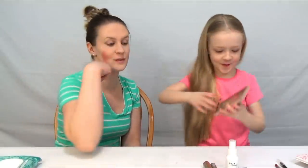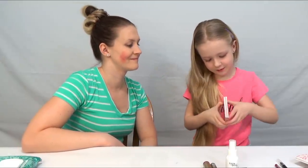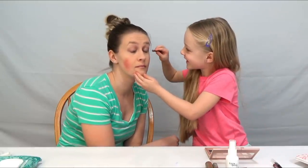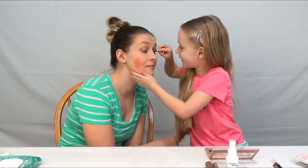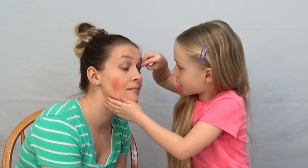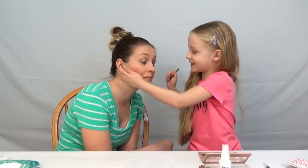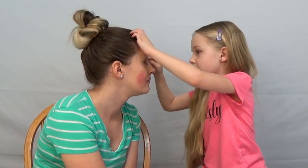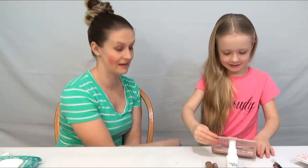All right guys, now we're going to do eyeshadow. Wait, what am I going to do for the eyeshadow? Which brush? Open it up, it's in there. Which color is she going to choose? Keep turning your head — perfect. Oh pretty. I'm going to kind of blend her eyeshadow. She looks beautiful. Doesn't look half bad girl, good job.